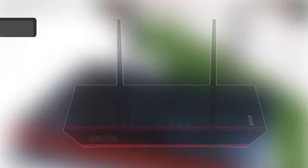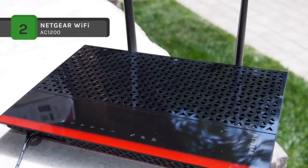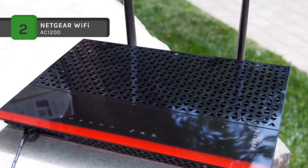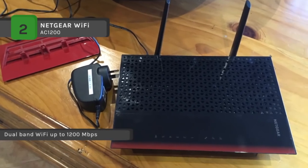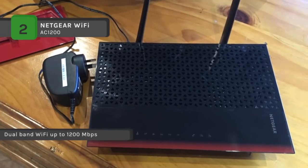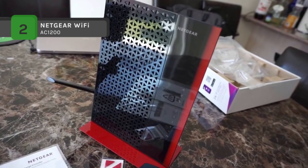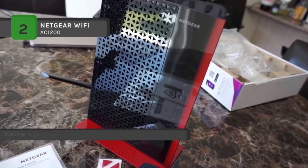The Netgear Wi-Fi AC1200 comes with a dual-core processor for maximum Wi-Fi performance. It features 5 Gigabit Ethernet ports to connect all your wired devices. The system requirements include a 2.4 and 5 GHz 802.11 A/B/G/N/AC Wi-Fi router or gateway, and Microsoft Internet Explorer 5.0, Firefox 2.0, or Safari 1.4, or Google Chrome 11.0 or higher.